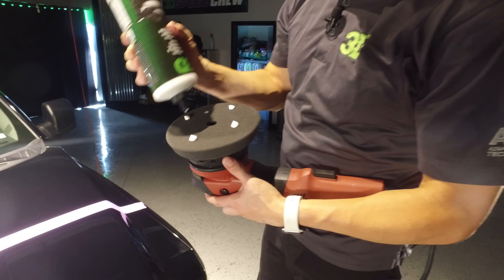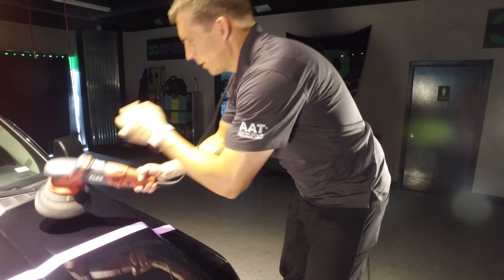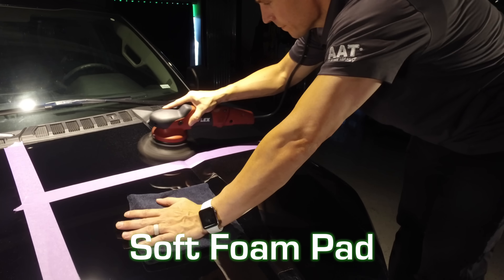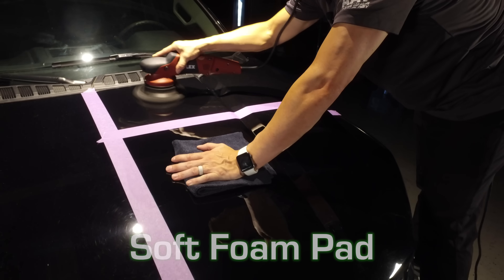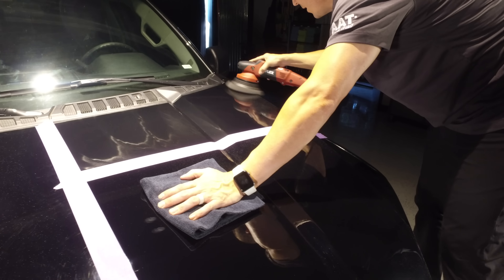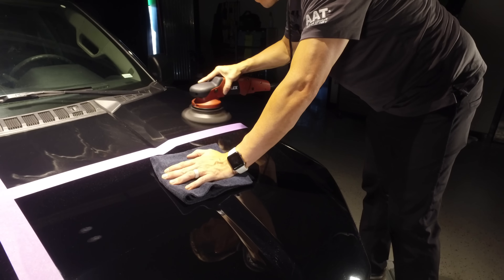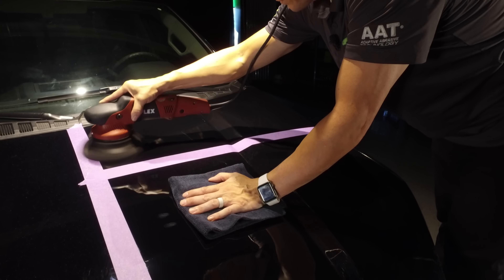We're taking 3D One and putting it on the finishing pad. I'm going to use a little bit more because this pad sponges and holds a little more product. Now make sure when you start these pads, start in the middle — don't start on the outside, because otherwise you're going to get product build-up on the edge and waste product. Always start in the middle and then move out to your edges. Now we're going to finish here with a nice super high gloss and a lovely coconut scent while you do it.